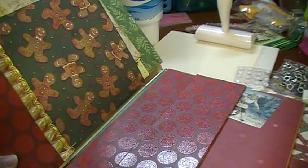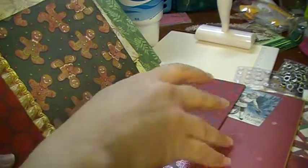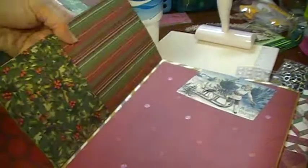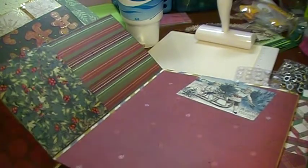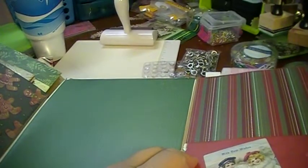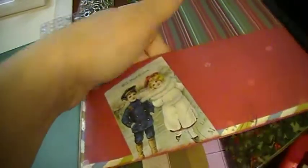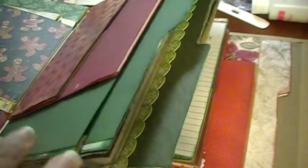This piece right here is from the tutorial. There's a pocket here, it opens this way, another pocket here, and then a plain page you can do scrapbooking on. And then there's this one with another large tag — this will be a scrapbook page again. There's lots of inking, and here's another large tag where you can add your photos. I did the inside plain because the photos will be the decoration.